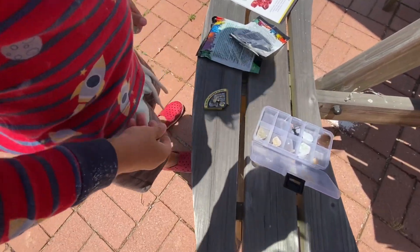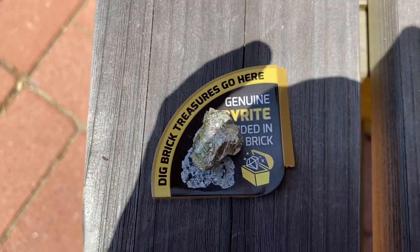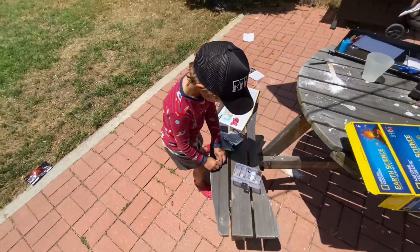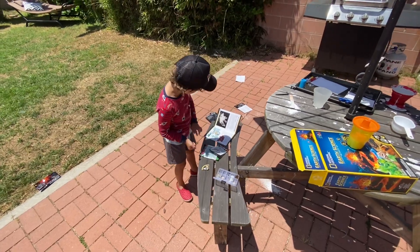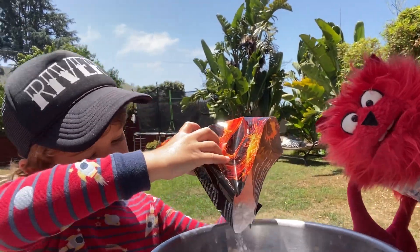So according to National Geographic, this is genuine pyrite. It looks like gold. Wow. You have a real, an actual mineral. Look at him go, so perfect. That's good for now. Let's do your stirring.